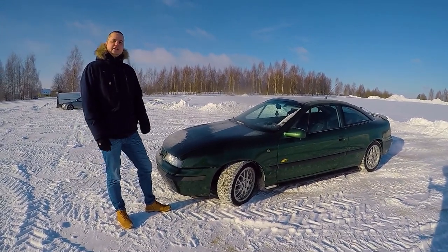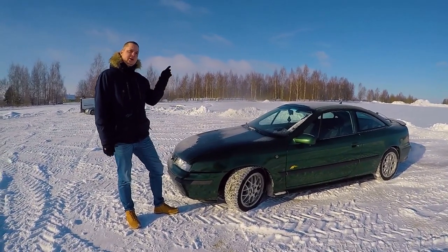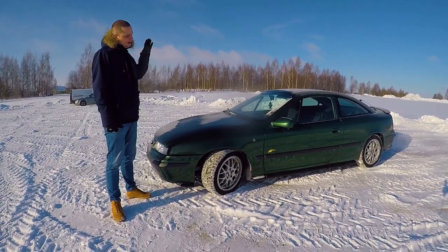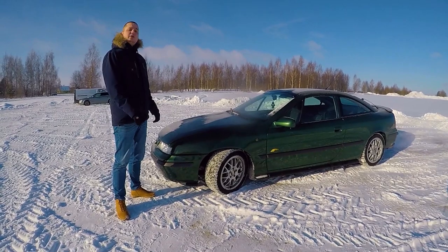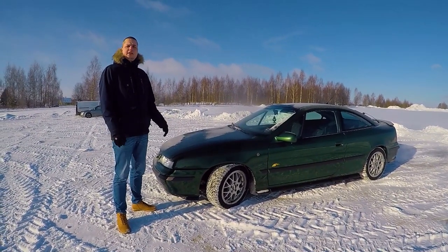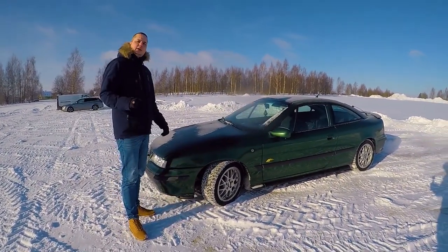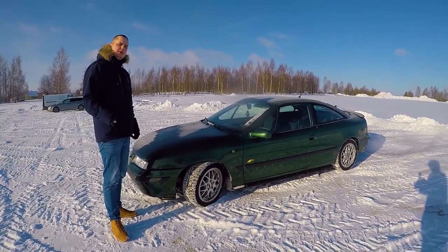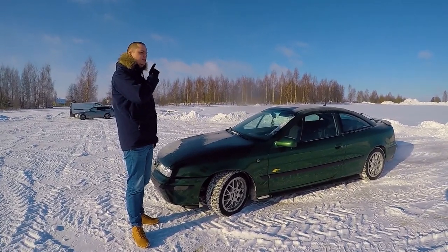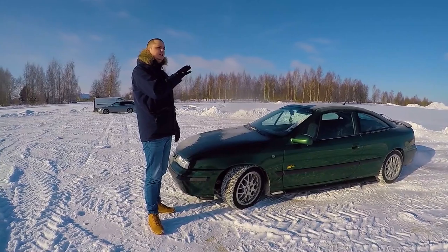Hi everyone, Meister here again. This time I wanted to talk about my Calibra again, because I'm taking it to the body shop finally. I've raised some money and the front-end work is a lot of money. For you new guys watching this for the first time, this is my 1997 Opel Calibra Keckesberg edition.